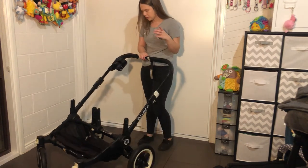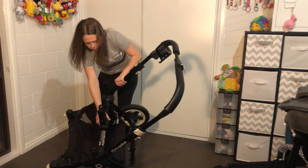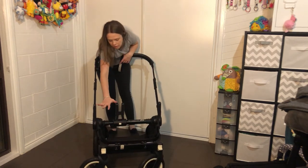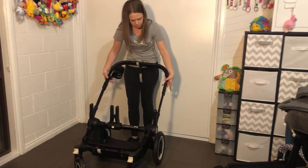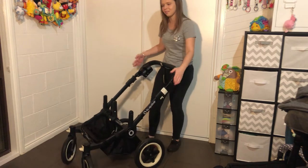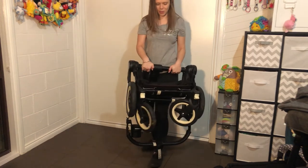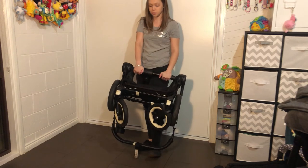I didn't show you the fold in mono mode, so I'll quickly do that. Here it is in mono — there's just a small gap on one side. It's literally the same way to fold it. In mono mode it actually makes the folded pram a lot smaller — rather than it being wide, it's more compact. You can do that every time you fold it if you want to, but it's totally up to you.